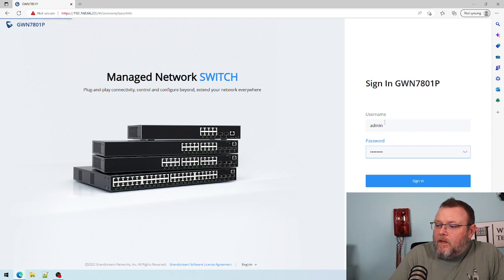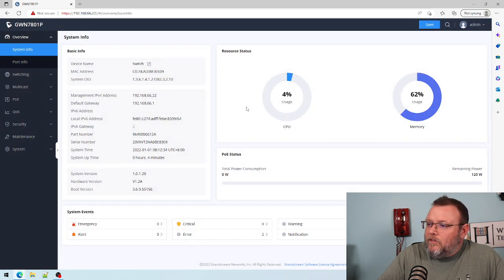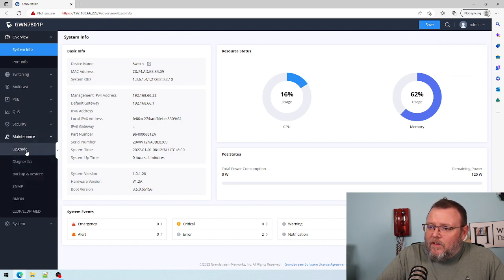We're going to log in. I don't know if there's a wizard — doesn't look like there is. We're still rolling with the default password, but before we get into everything else, we could reboot or change the password there. But what I want to do is I want to do an upgrade.